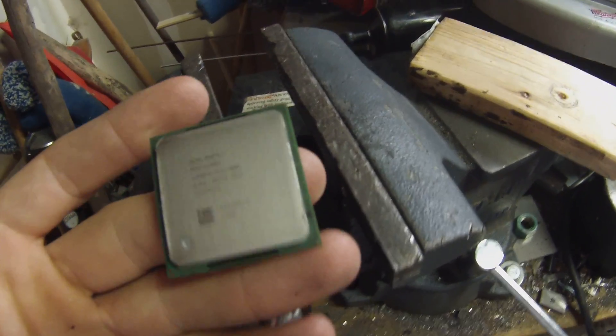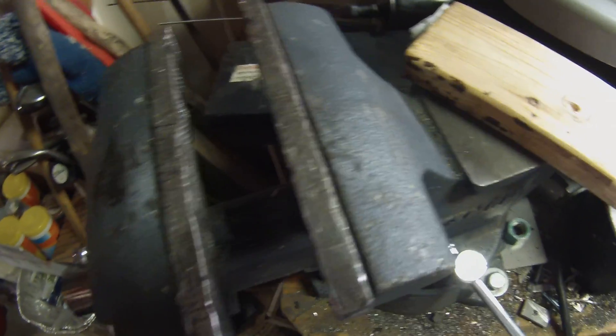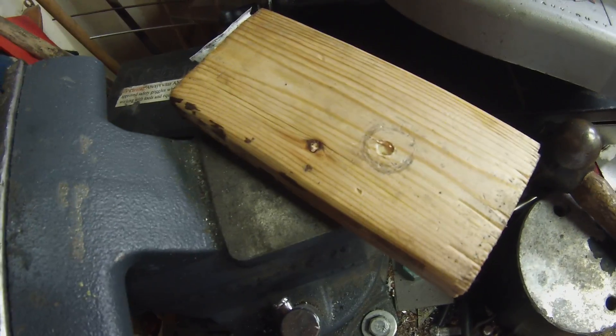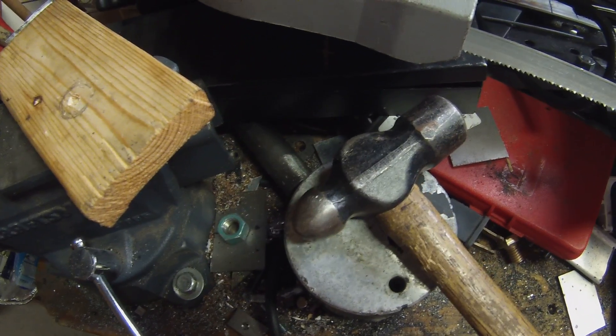Here's how this works: you need your vise, a nice soft piece of wood like soft pine, and of course a hammer — for this I'm going to be using a ball peen.